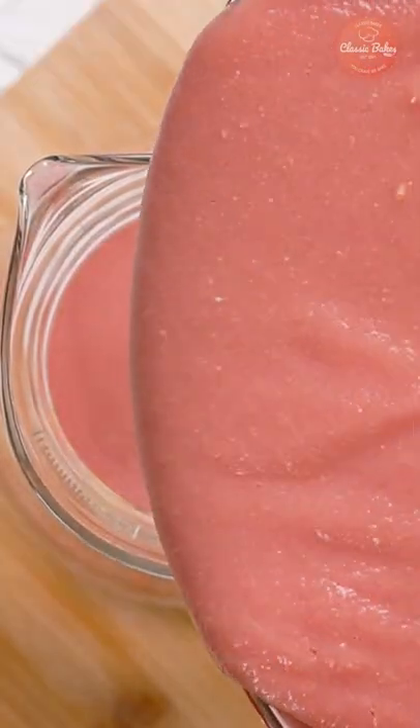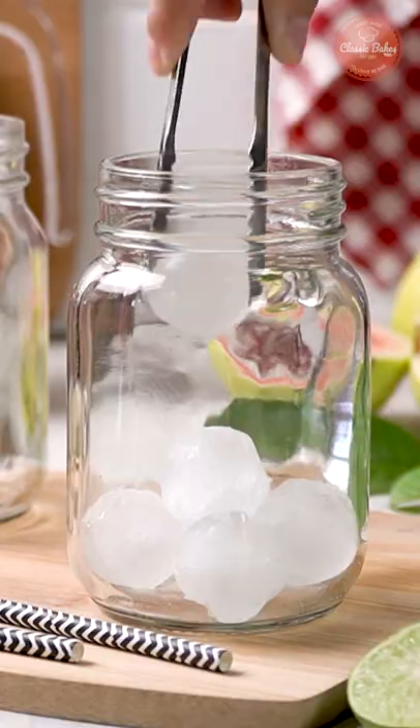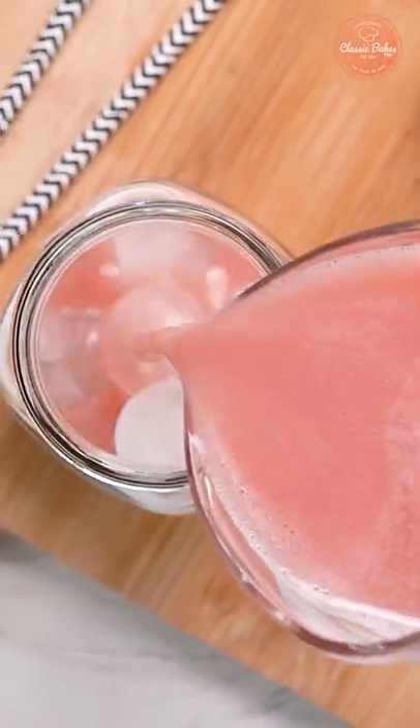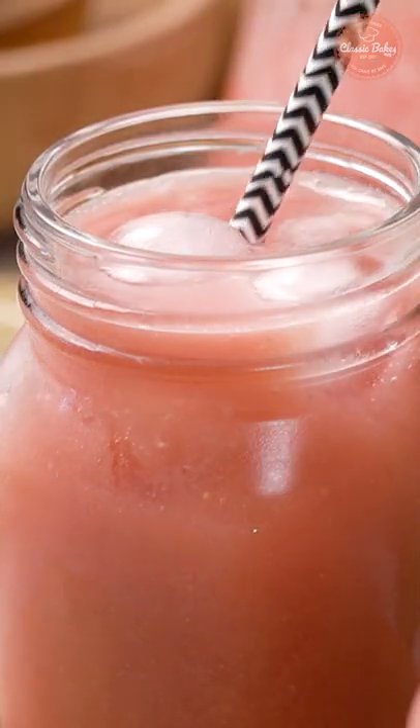Pour the pulp into a pitcher and add the water, juice of 1 lime, and sugar to taste, and mix well. Serve over ice and enjoy! Follow for more delicious recipes.